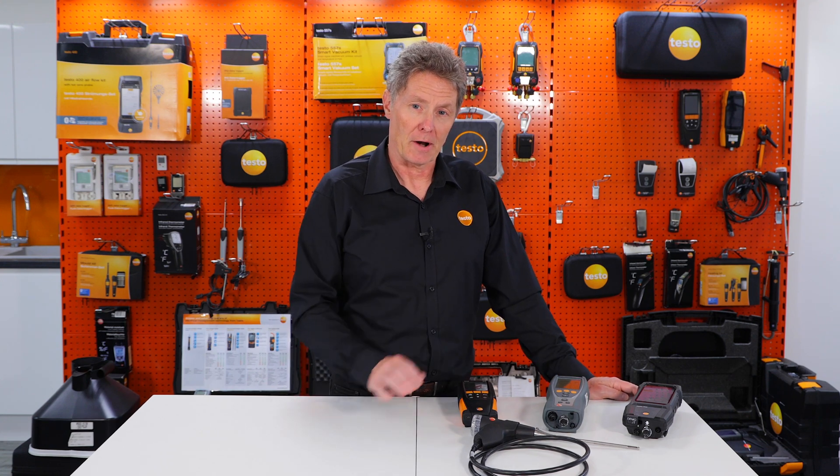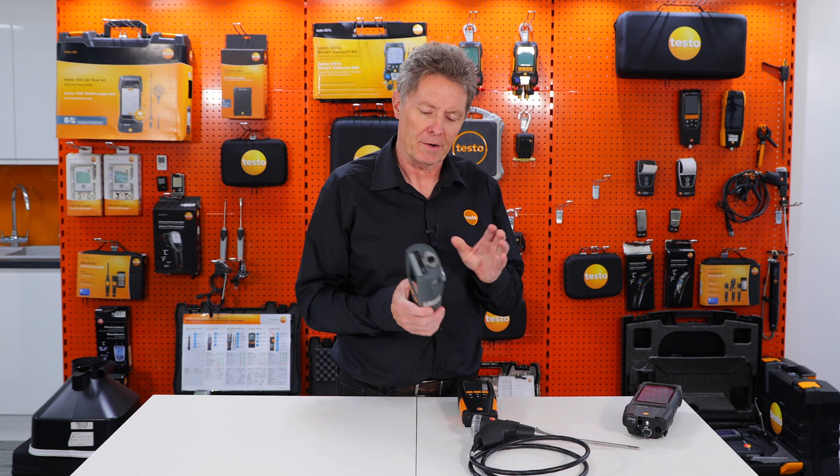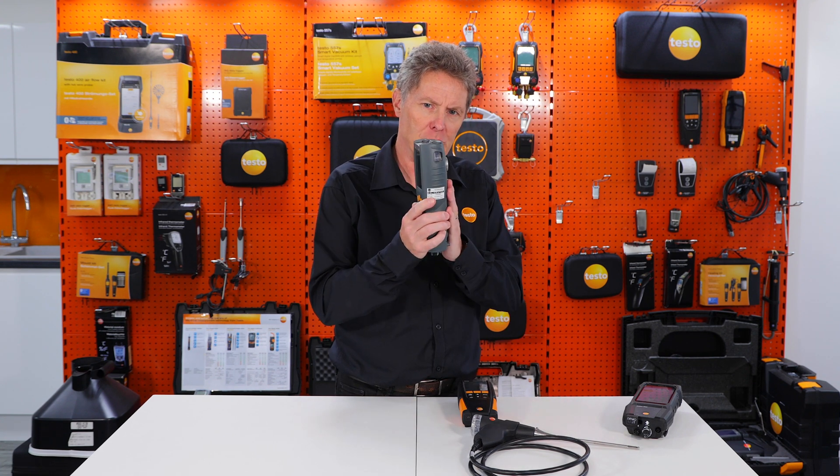Here are some real top tips for you to look after your analyzer and keep it running at best performance. Number one: the device is really designed for only ever working in a vertical position.